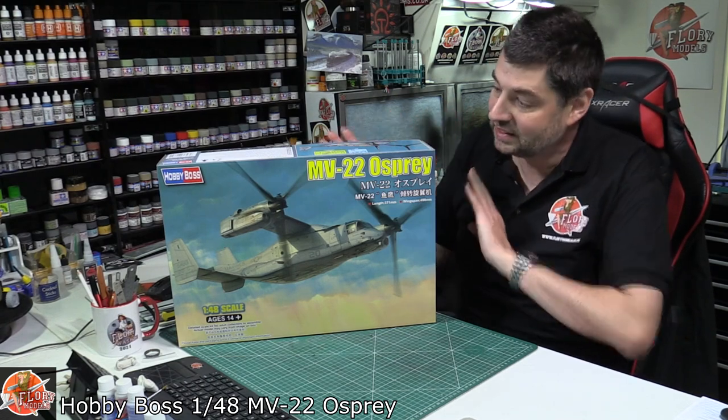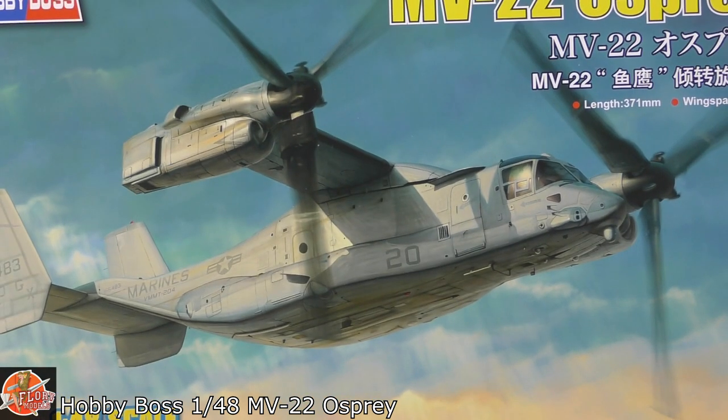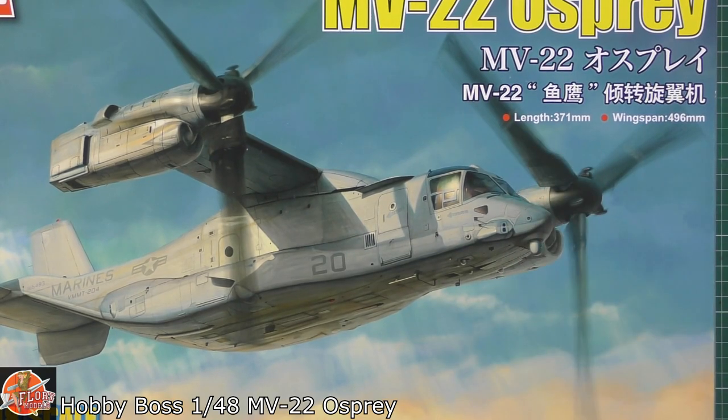I'm just going to enjoy it and see exactly what we've got. Nice box art — we've got the Osprey in flight in Marines markings. You get an idea of the scale; a lot of people don't realise how big this thing is. It is a very large lump indeed. It has a length of just over 37 centimetres and a wingspan of around 50 centimetres. Technically it's going to be quite a big lump. The great news is this thing does fold up — being a marine or naval aircraft it folds up into quite a compact stowage item.